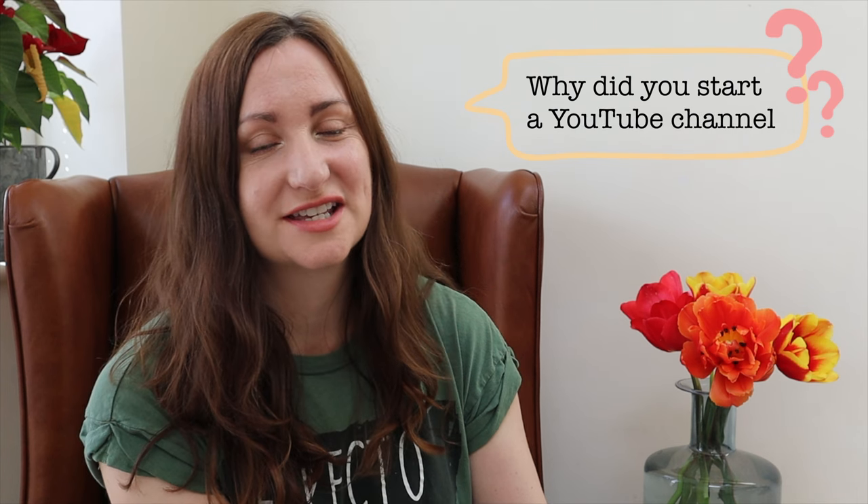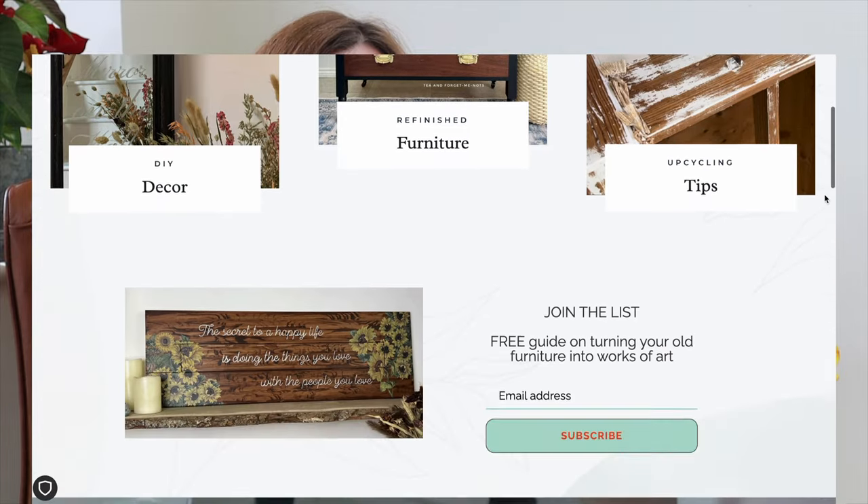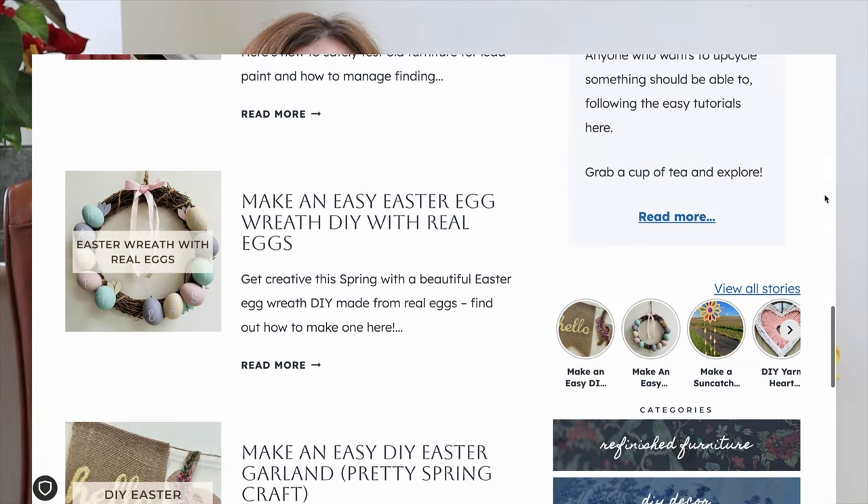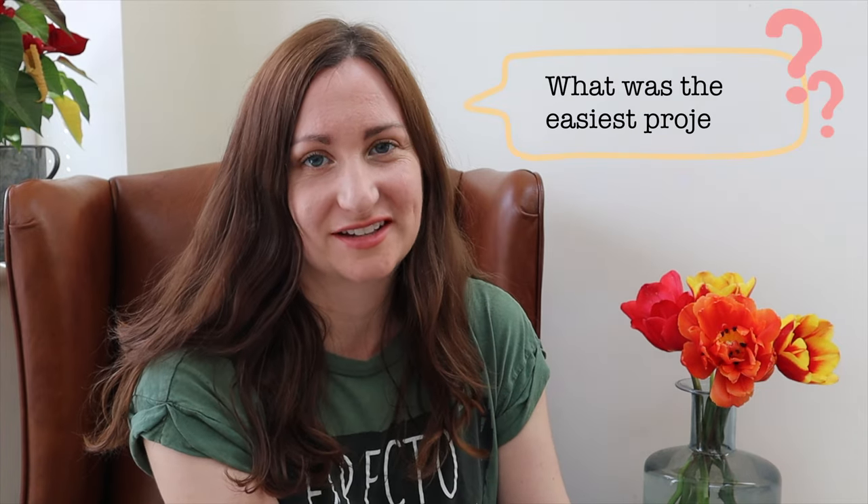Why did I start a YouTube channel? Essentially it was just to create a different style of tutorial to accompany my blog, teaandforgetmenots.com. I already made short Instagram videos of my tutorials, so it was a natural step moving on to YouTube - just to be able to make them longer form and therefore more helpful and more in-depth for people.